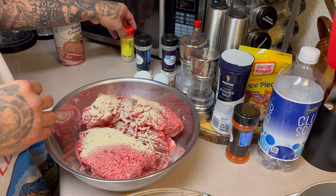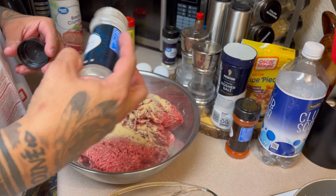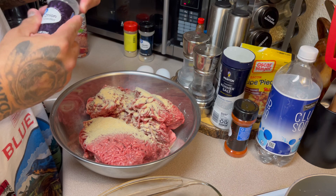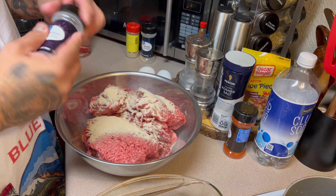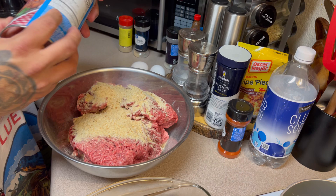Here's about a tablespoon of white pepper. This is a tablespoon of garlic — it just reminds me of working in corrections. When the inmates wouldn't listen, they used to get served a loaf — it's just like a mixed variety of food. I'm going to use about a quarter cup of breadcrumbs.